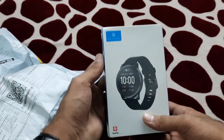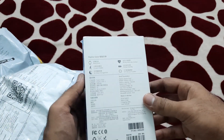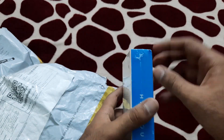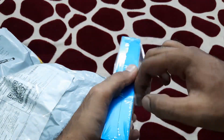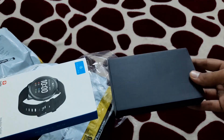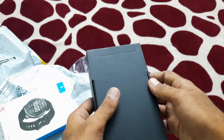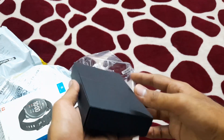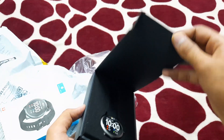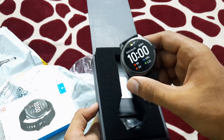Let me unbox this. This is the parcel I got — my Xiaomi smartwatch. This is the box, which says 'Xiaomi Halo Smart Watch.' It is a simple box. Let me remove the plastic so we can get the watch out. It is inside a black plastic inner box which opens from one side. Here we have the Xiaomi Halo Smart Watch — let's get it out.